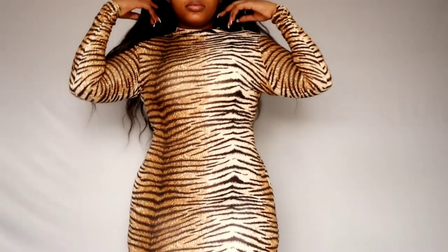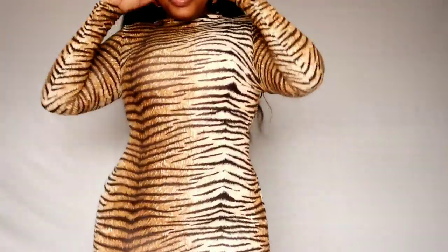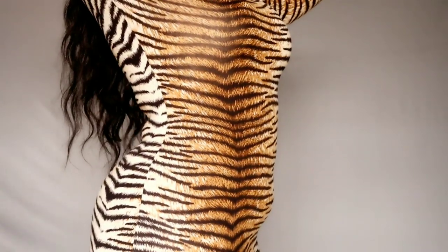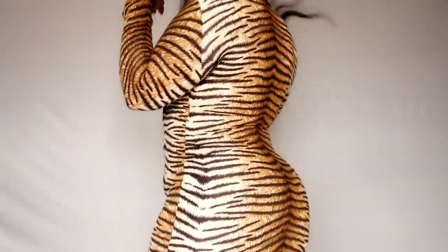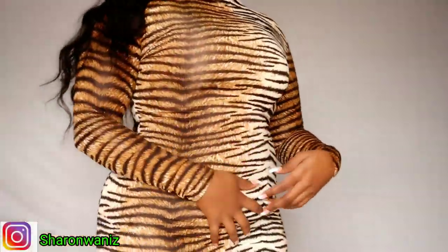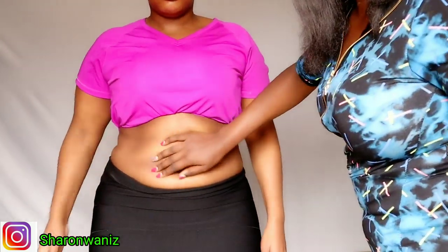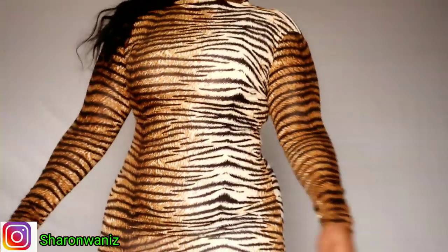This is her tummy before — before wearing any corset, waist trainer, or high-waisted panties. I also forgot to tell her to wear a big-band bra, which I advised in a previous video to hide fat under the bra, so you might see some fat there. Her tummy is actually the kind that can be controlled — if you work out or wear a corset for some time, it can reduce quite easily.